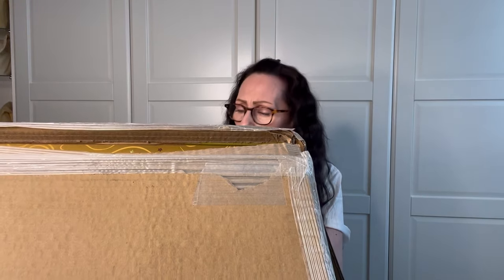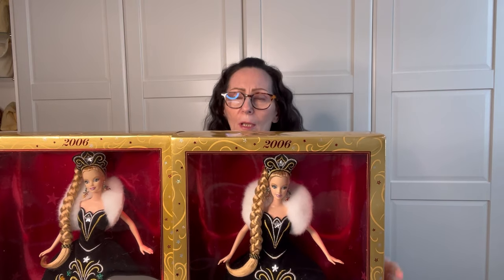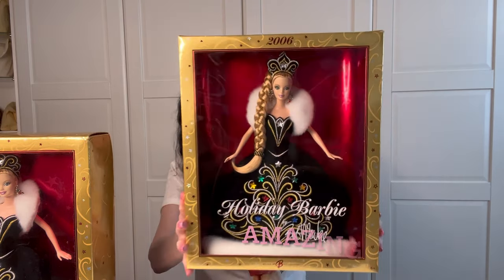All the Barbies shown and unboxed in this video were purchased on eBay. Let's go ahead and start with the first one. I have already cut this one open — it was very awkward, very hard to get into, a very tight box, so I went ahead and saved some time. I'm not sure which one is what, but this is the Bob Mackie. Let me go ahead and take it out of the box. In this purchase I did get two of the same dolls.